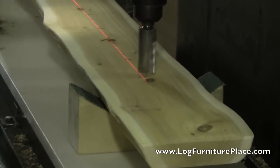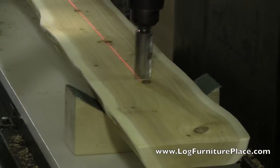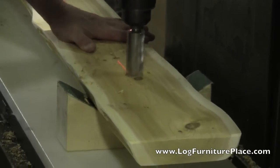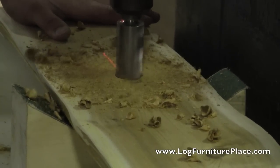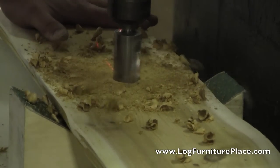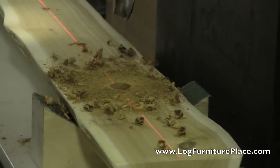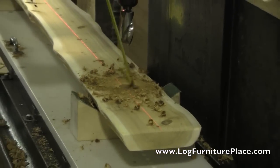Here we see Tom as he is setting up the flat top of the bed. He's going to be drilling out the mortises for the tenons of the spindles. After the first hole is drilled, it is then checked for accuracy to make sure the depth and everything is correct.